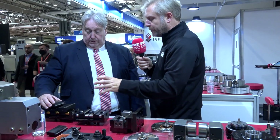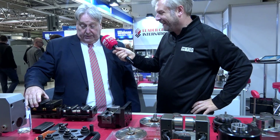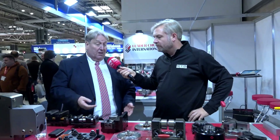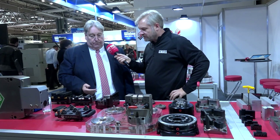Are you going to get repeatability and rigidity with that? It obviously does fasten. Underneath we have the zero point system — 52 and 96 — so it's interchangeable with other zero point systems.